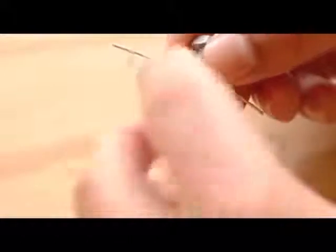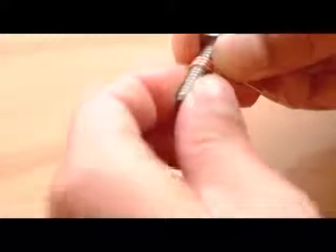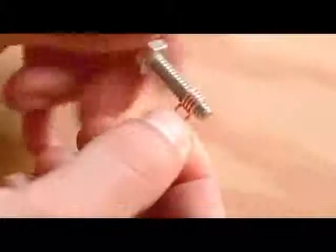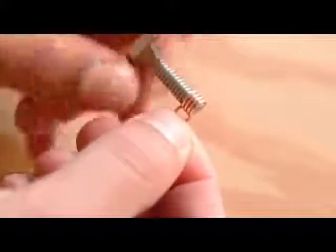Next, we'll form the coil. Strip about 10 centimeters of 18 gauge solid copper wire and wind four turns around the threads of a quarter-twenty bolt. Turn the coiled wire off the bolt as if you're unthreading a nut and clip each lead as shown.